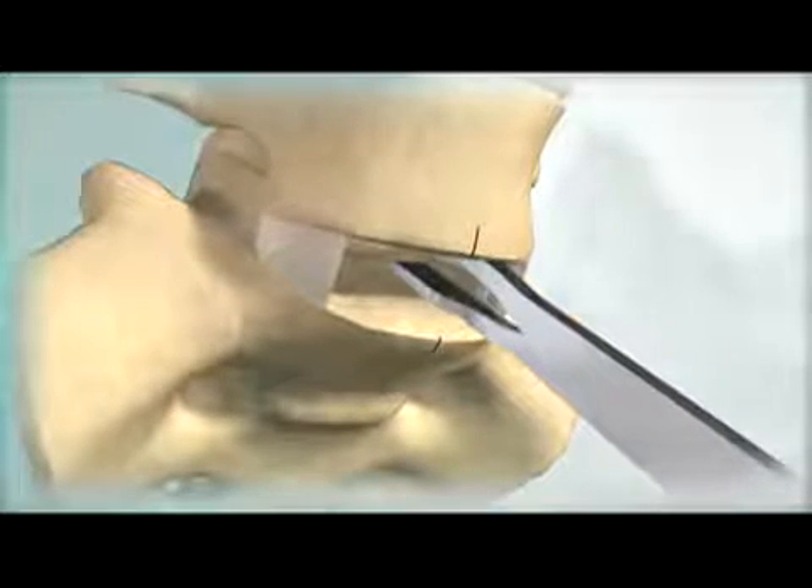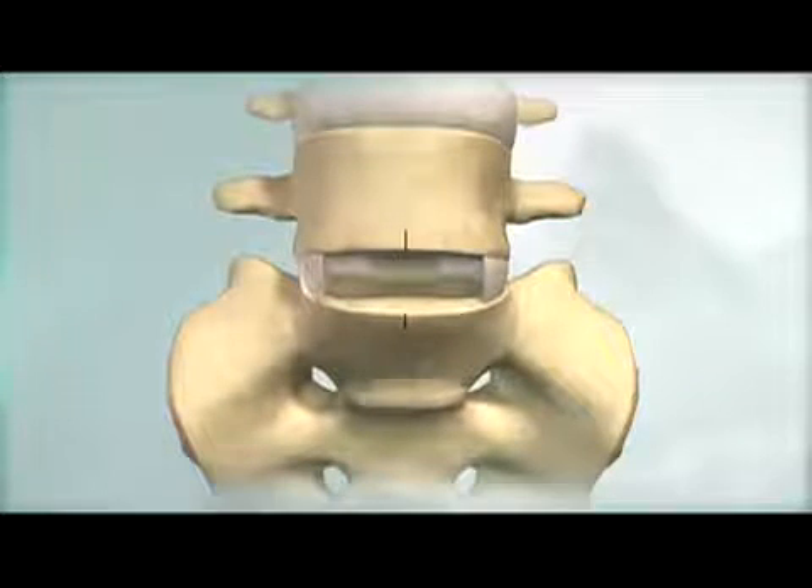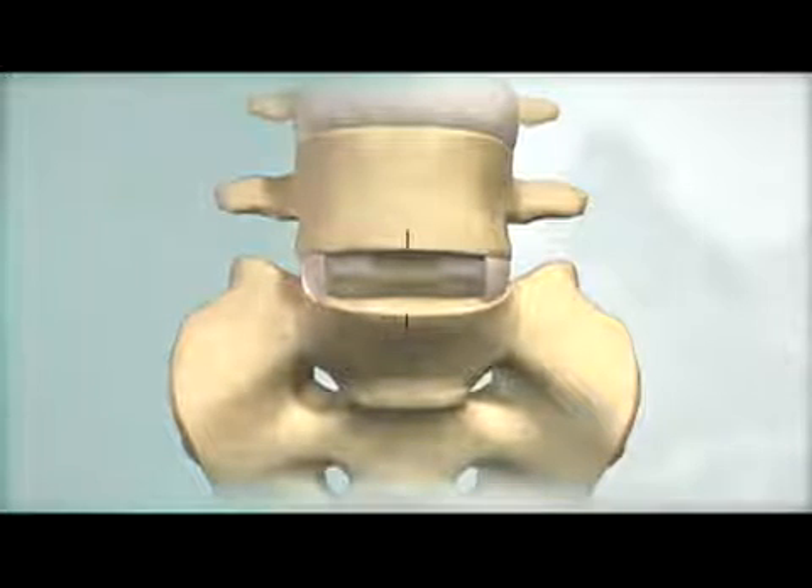Insert the vertebral body spreaders to the posterior margin of the vertebral bodies to gradually remobilize the motion segment. The posterior longitudinal ligament should be completely exposed and released or resected as required to achieve remobilization.